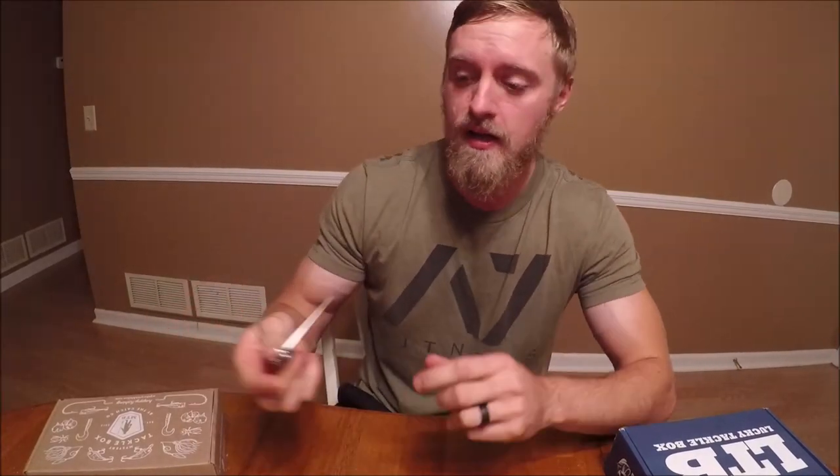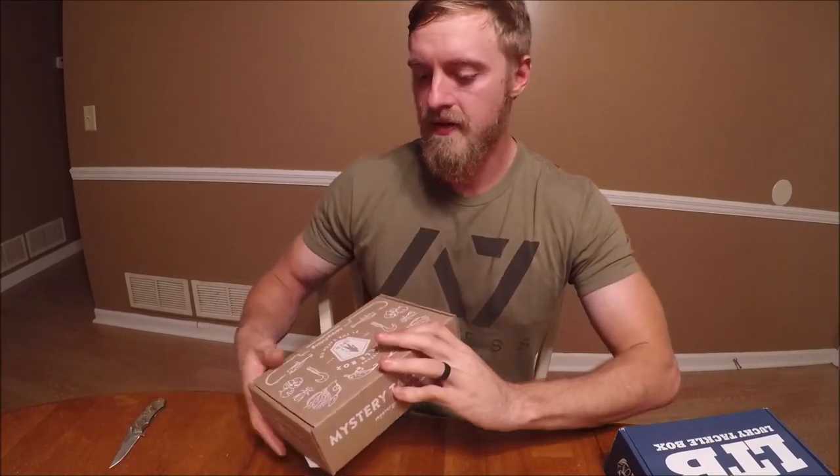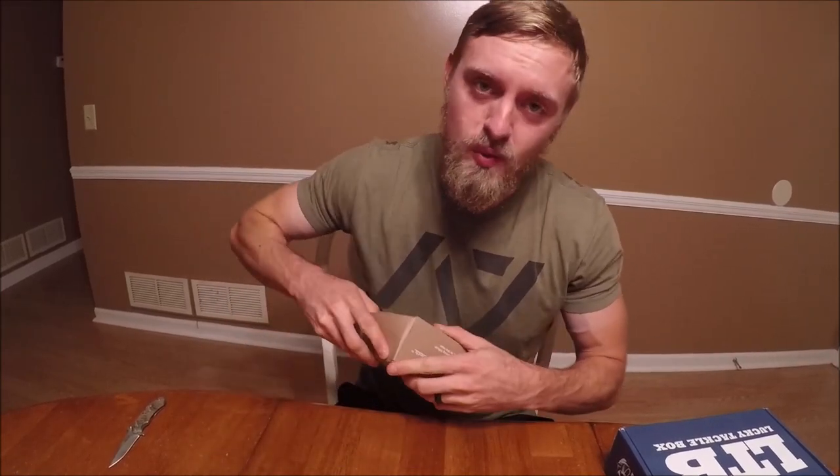Hey everybody, Georgia Bassmasters here, coming today to give you this Lucky Tackle Box versus Mystery Tackle Box November unboxing. Let me go ahead and open this Mystery Tackle Box — I have not opened it yet. I try to make these as quick as possible because nobody likes watching a 25-minute long unboxing video.